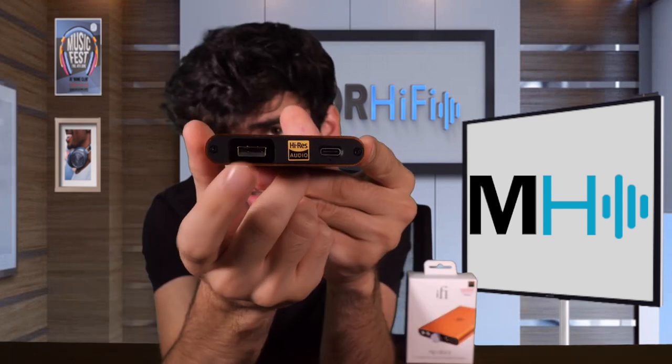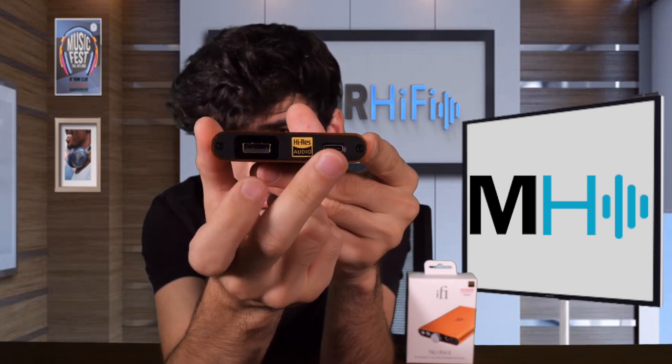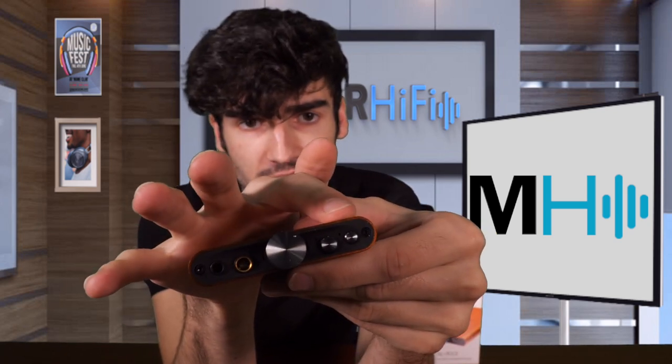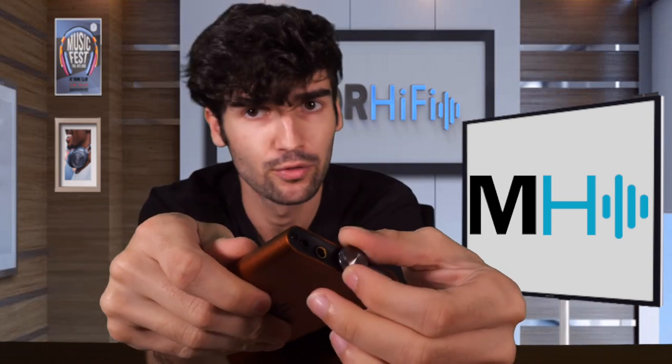Design-wise, not really many differences from the original HipDac. On the back we have a USB 3.0 Type-A digital input and a USB-C charging port. On the front we have a balanced 4.4mm output and S-balanced 3.5mm, along with buttons for the X-Bass and Power Match settings and the volume knob that also turns it on with a little click. When you turn this on it lights up, and you use this very low-profile tactile knob to adjust the volume. I like that it's low profile — it makes it a little bit harder to adjust accidentally, and it has a fair amount of resistance.